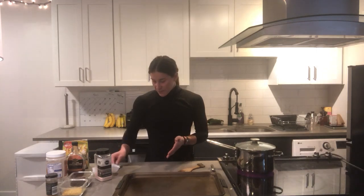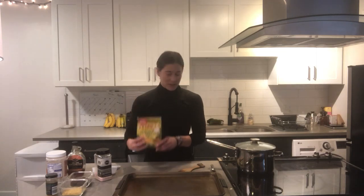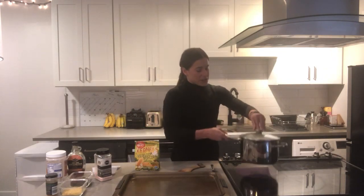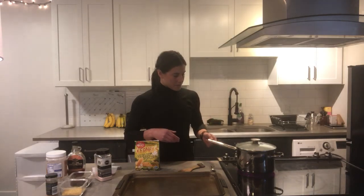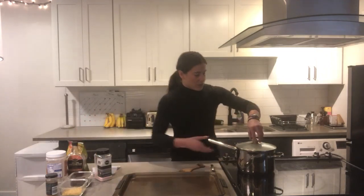We only used a quarter cup of kernels and you'll see how much it makes — quite a few cupfuls, perfect for the whole family. One of the greatest things about popcorn is that it's a whole grain. We don't really think about corn being a whole grain, but it is — five grams of fiber per three tablespoons of the raw kernels. I'm listening to make sure it's not going too long between pops.